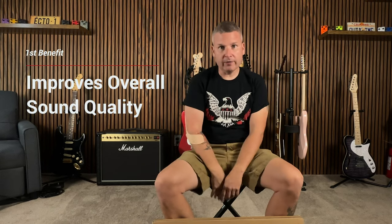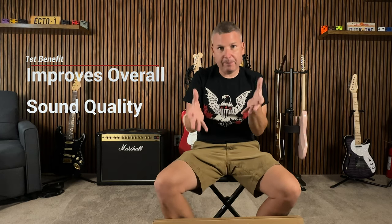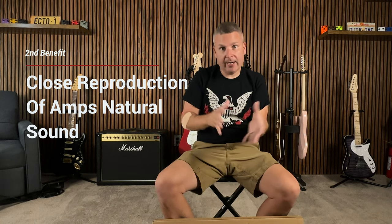For those of you that don't know, the benefits of having an amp stand: it overall improves the quality of your sound, especially in an area like this where you have carpet — less likely the sound is going to be absorbed into the carpet itself. Another thing it does, it closely will reproduce the sound of the amp, being that it's not laying on any particular type of material. So whatever kind of venue you have it in, it'll also help with that sound accuracy.